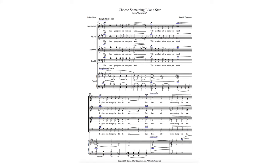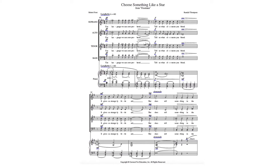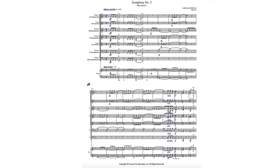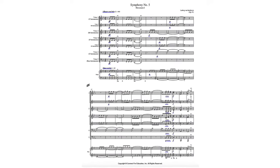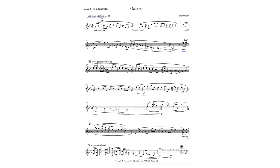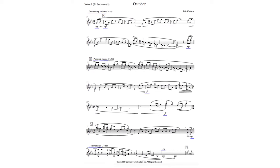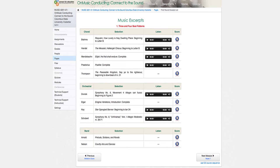Once the physical and preparation pieces are in place, students are then led through a series of conducting excerpts that allow them to put their podium skills in motion. The excerpts are arrangements that can be executed by any collection of instruments or voices, and for the instrumental examples, they require students to read from transposed scores, providing more real-world experience.